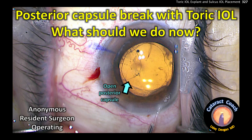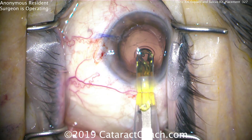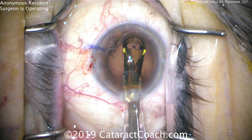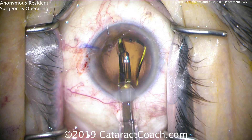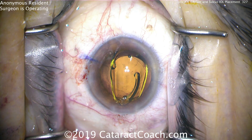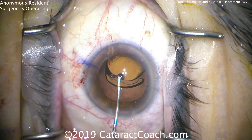The posterior capsule is broken, but we have a toric lens in the eye — a single-piece acrylic lens. So now what should we do? This is a case where there's a break in the posterior capsule, but it's not evident to the surgeon. The surgeon does not know. The surgeon is implanting the single-piece acrylic lens in the capsule bag, and you can see the alignment dots at the haptic-optic junction.